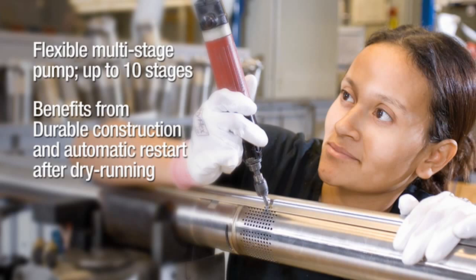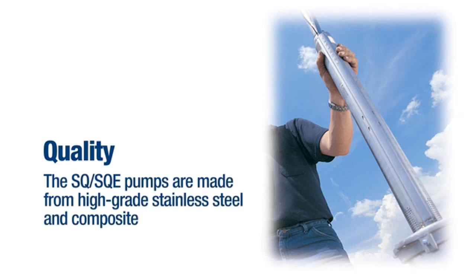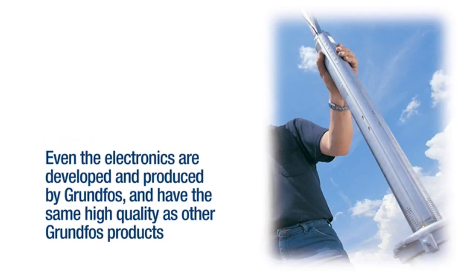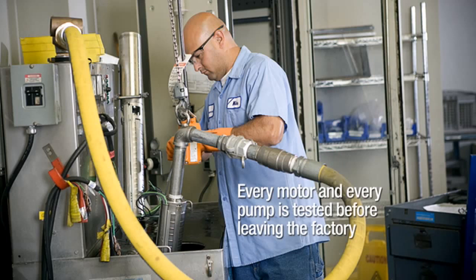Grundfos always focuses on quality, and the SQ and SQE pumps are made from high-grade stainless steel and composite. Even the electronics are developed and produced by Grundfos and have the same high quality as other Grundfos products. Every motor and every pump is tested before leaving the factory.